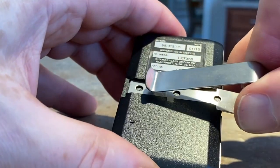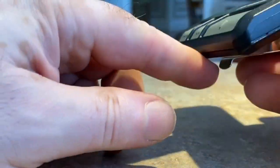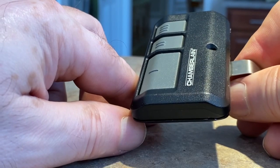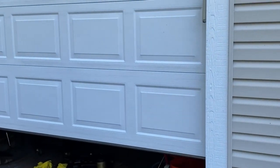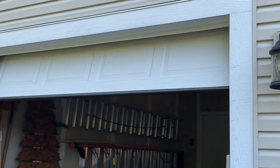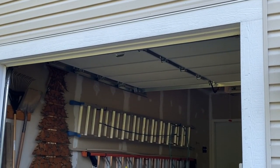Right about there — and then you just put it back in your visor and you're done. Let's go test it. Much better!